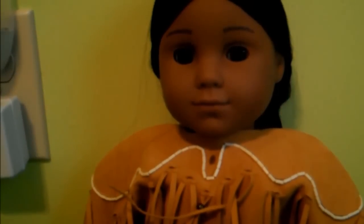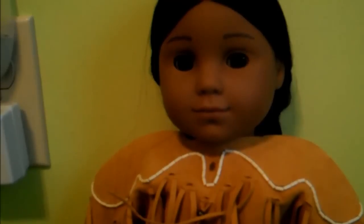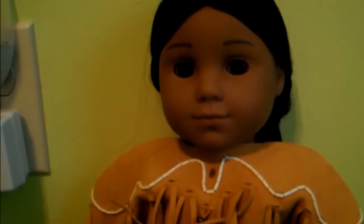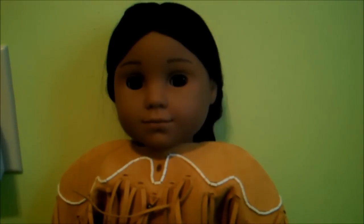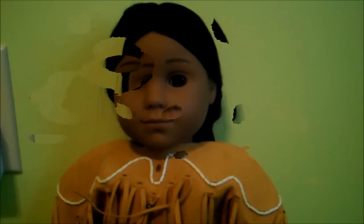Hey guys, it's Samantha and today I'm going to be doing a review on the American Girl doll, Kaya. Kaya is a doll that not very many people have, but if you don't have her and you're thinking of getting her, do it. She is an amazing doll and she's so pretty.